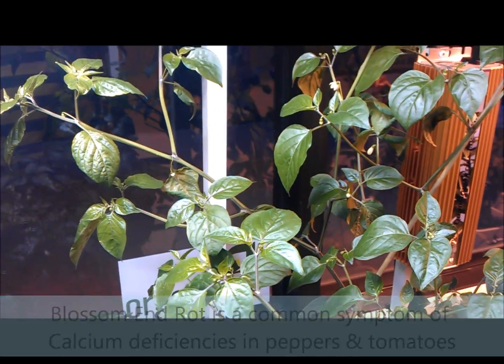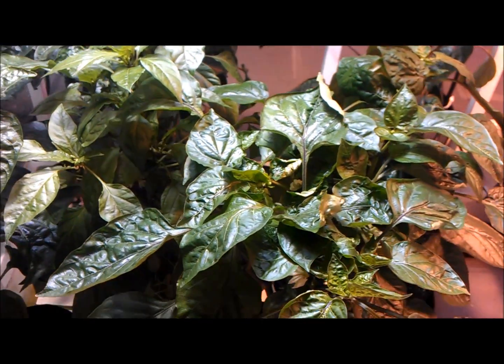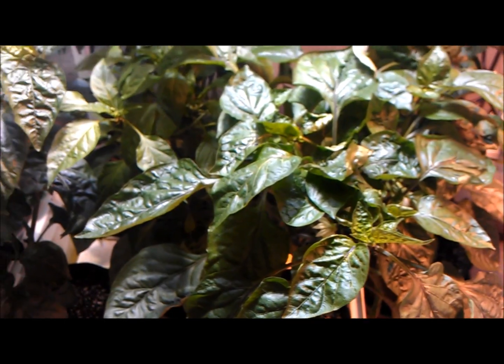Here's a tall random pepper again — so yeah, there's a calcium deficiency in hydroponic peppers.